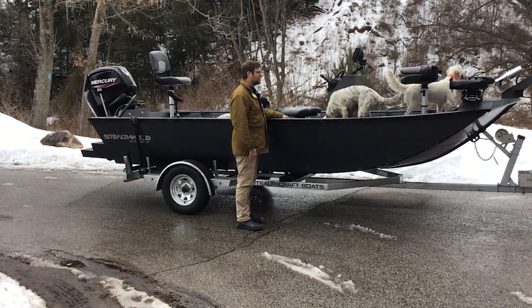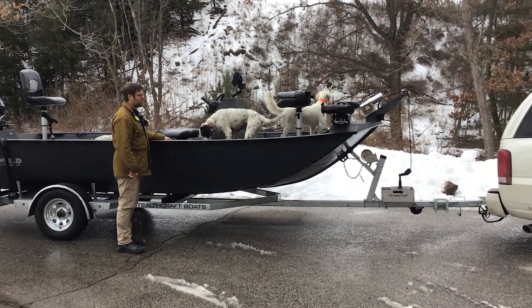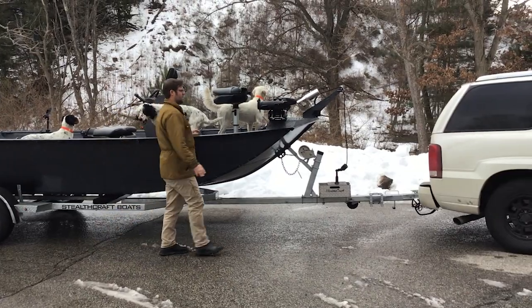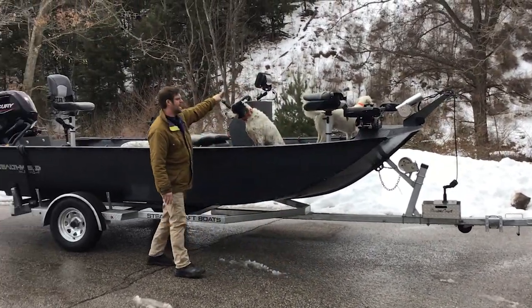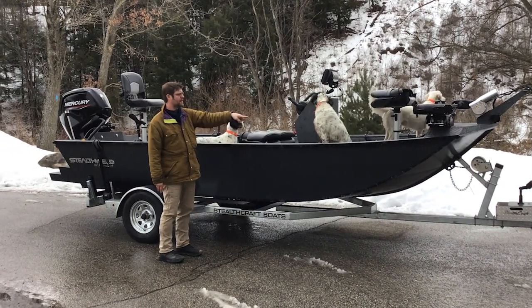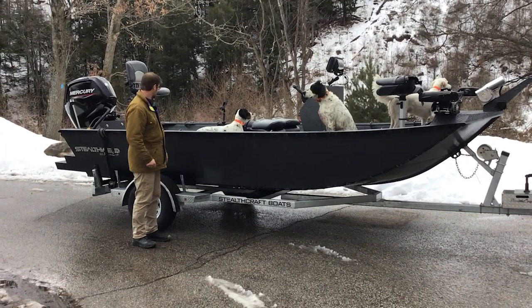This boat is set up pretty cool. It's got a 24-volt Torova iPilot trolling motor. It's got an SI transducer on it, a big Helix 10 on top, and that comes with a foot pedal or a remote control.